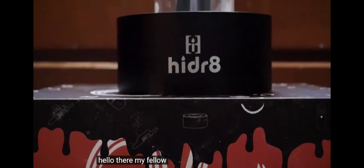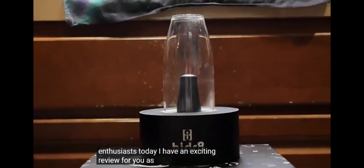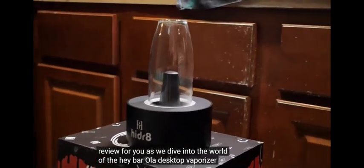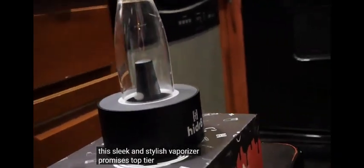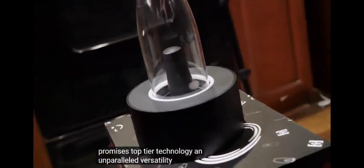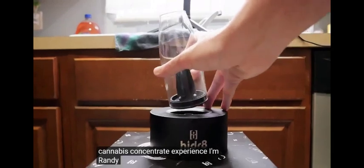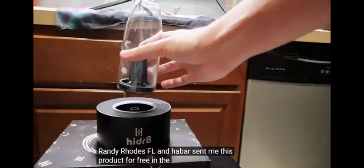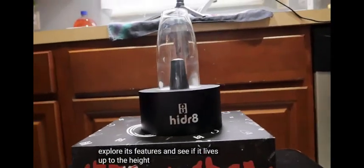Hello there my fellow cannabis enthusiasts. Today I have an exciting review for you as we dive into the world of the Haybar Ola Desktop Vaporizer. This sleek and stylish vaporizer promises top tier technology and unparalleled versatility for your cannabis concentrate experience. I'm Randy Rhodes FL and Haybar sent me this product for free in the mail, so let's explore its features and see if it lives up to the hype.